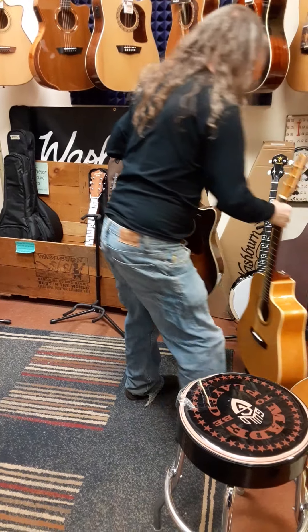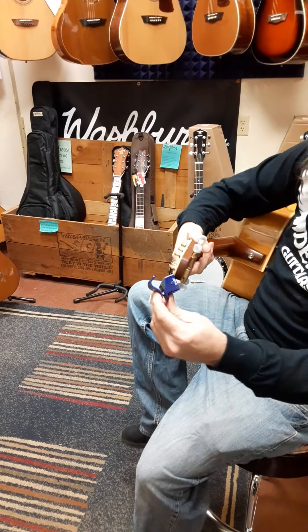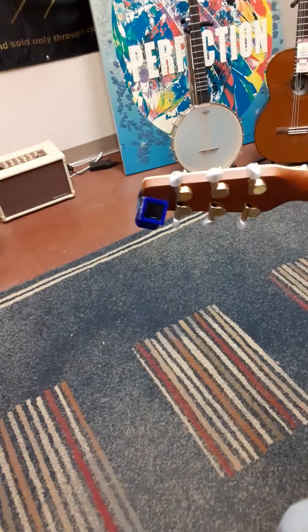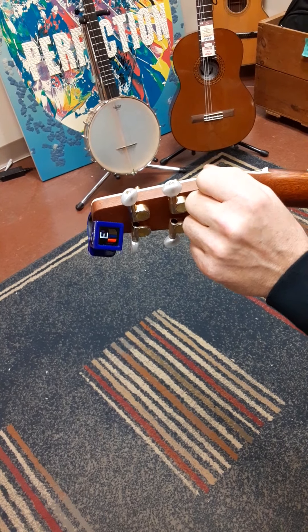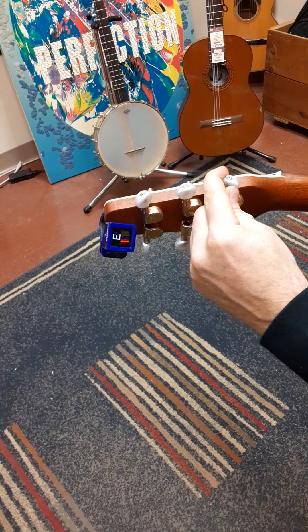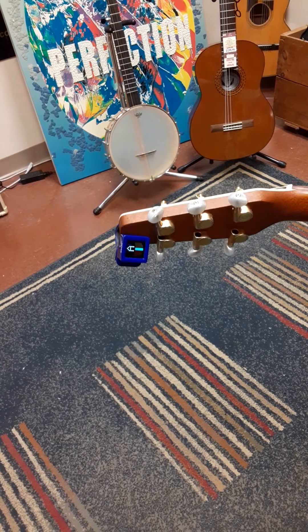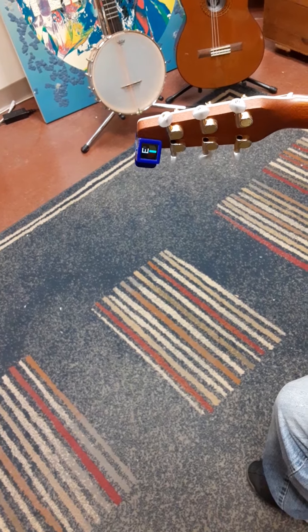Last but not least, we're going to do a Seagull, part of the Godin Company. This is a very expensive all solid wood guitar — we're showing you $1,000 guitars here, not cheap guitars. Now we're taking this E — I just tuned this, so I'm not wasting your time. The guitar went out of tune. There's E again. Then we're going to flip this forward, and it is clearly out of tune. As we come back, it's actually sharp now.